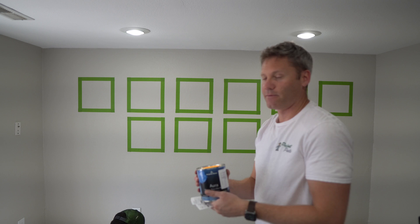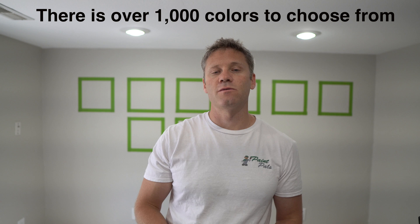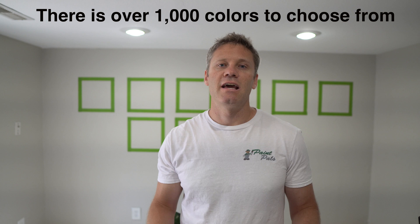What prompted me to do this experiment was Behr claims their Marquee paint will cover in one coat. I looked into that and found there is actually a catch — it'll only cover in one coat with Behr Marquee colors. Relative to a normal paint that can be made in hundreds of colors, it is a lot more narrow, and there are a lot of colors that won't cover in one coat according to Behr Marquee.